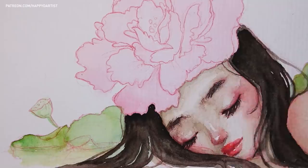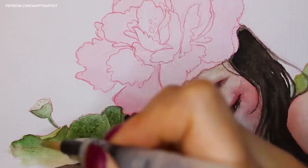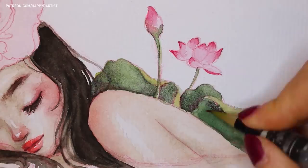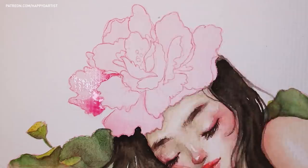With watercolors, I'm always paranoid that I will end up destroying the paper, so I load up a wet brush with a tiny bit of paint to lay down a light wash, and then immediately use a paper towel or sponge to soak up the excess moisture. In my experience, this has helped prevent the paper from warping or distorting too much.